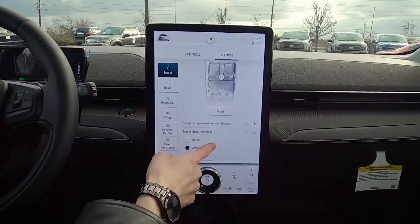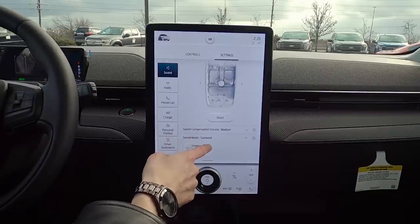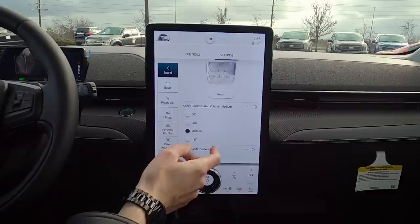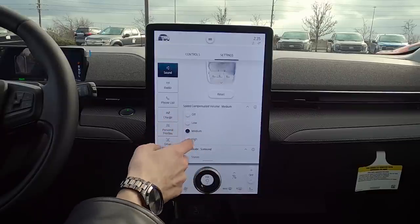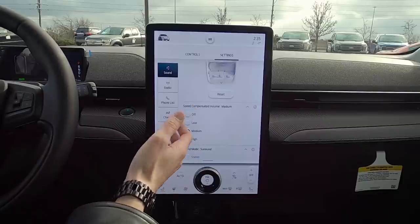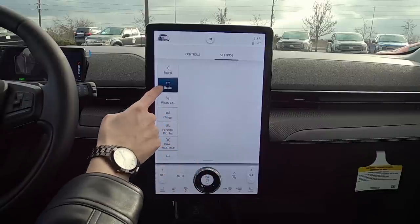You can choose between surround sound or stereo. Speed-compensated volume is interesting — as you're driving, the cabin is fairly quiet, but this feature automatically changes settings based on vehicle speed.